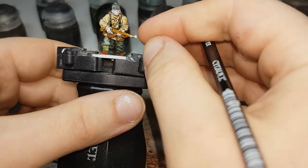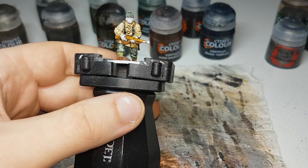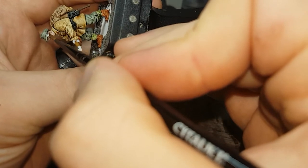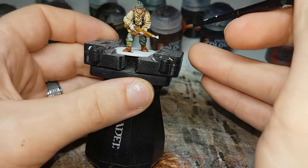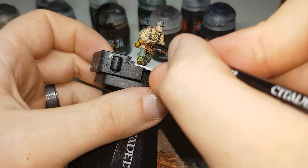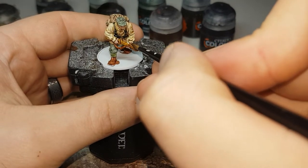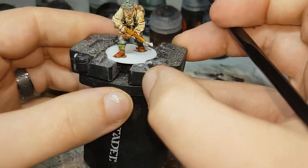Now that I've let the Black Templar dry, I've gone through with Corax White and fixed up his skin and a couple of other little areas. The final contrast paint I'll move on to will be Guilliman Flesh, and this will just be for all of his skin — apply it simply straight on. If you want to give them a scenic base with them climbing up a snowy mountain, instead of painting their hands Guilliman Flesh you could use either Basilicanum Grey or Black Templar to give them gloves, or you could do some variation and give some gloves and some skin.